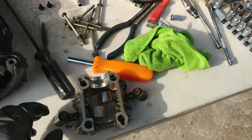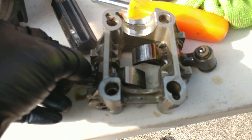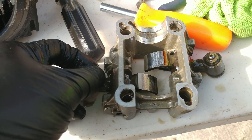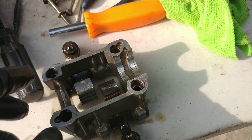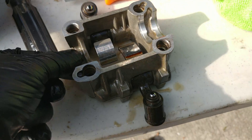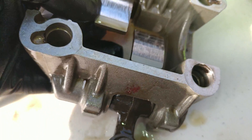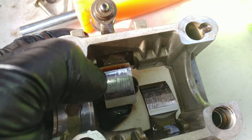I checked the lifters — they are okay, actually hard as a rock, which is good, that's how they're supposed to be. There's no play in them, so no point in changing the lifters. But these rocker surfaces are badly scored — you can see chunks are missing right here, all scraped and scratched, not smooth at all.